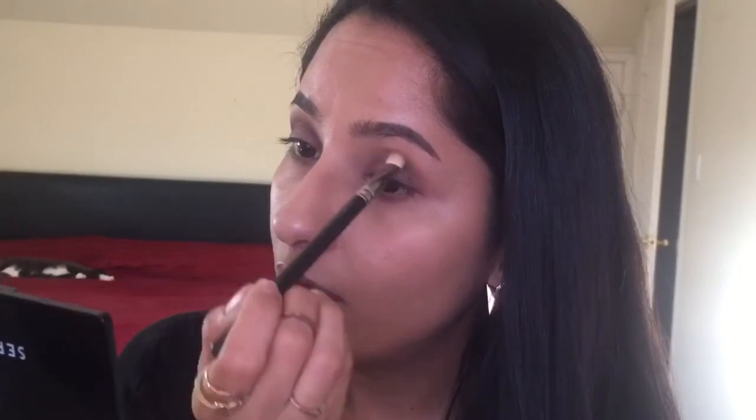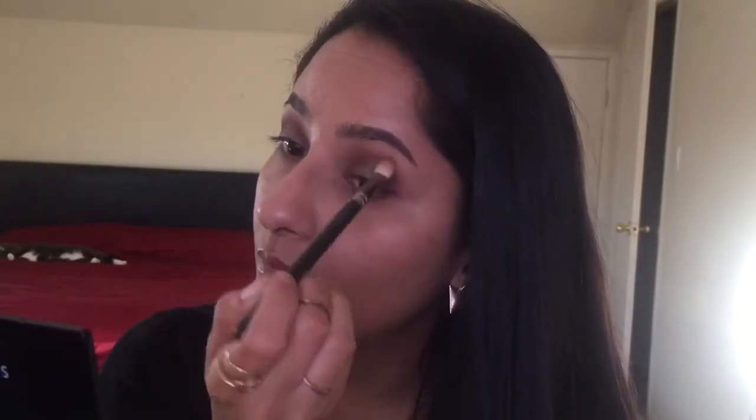I'm going to show the same trick on the other side of my eye — pack the color on the outer corner, inner corners, and blend them together with the same MAC 217 brush. After this, I'm going to take the MAC 286 Blending Brush with no additional product on it and just make sure I go all over the outside of my crease.